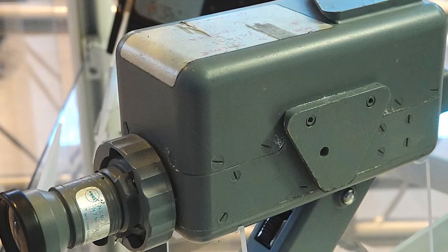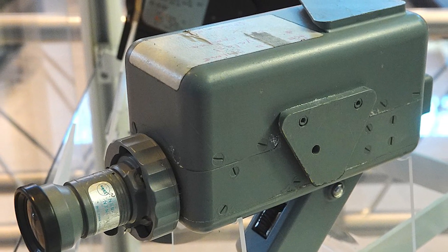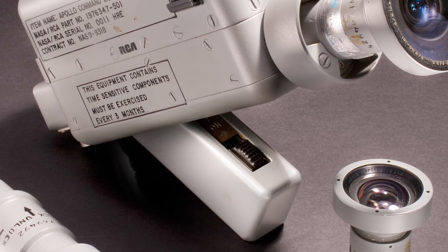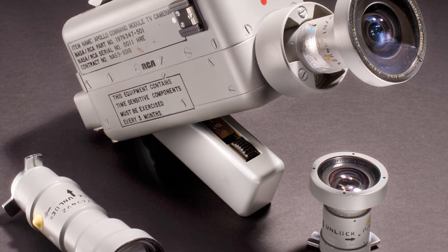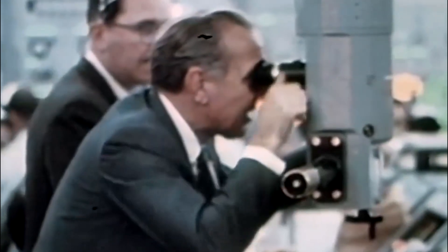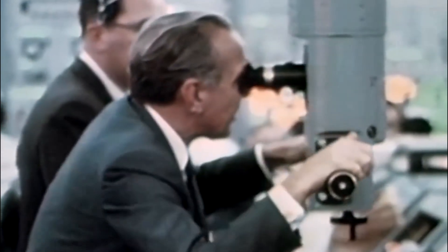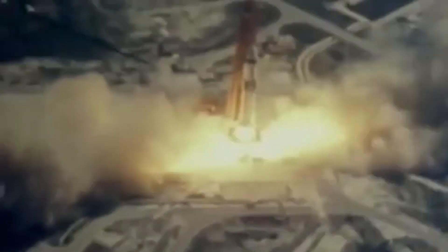At T-minus 15 minutes, the countdown was paused because of a problem with two of the three TV cameras inside the liquid fuel tanks. After an hour of trying to fix the problem, the cameras still would not work, and NASA decided to resume the countdown and launch with only one camera working. AS-203 would lift off at 10:53 am on July 5th, 1966.